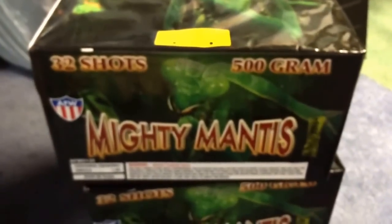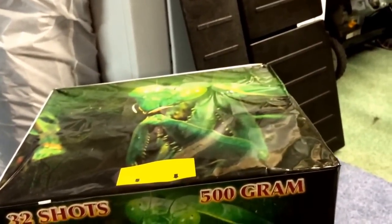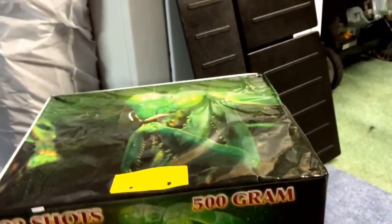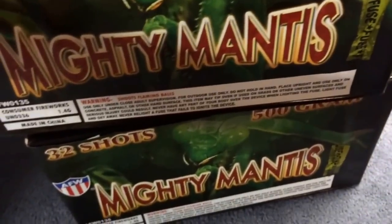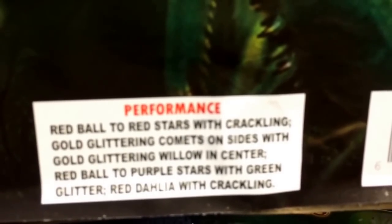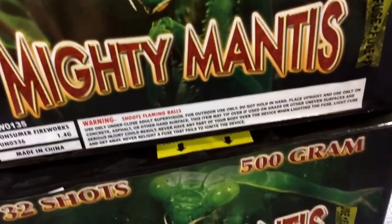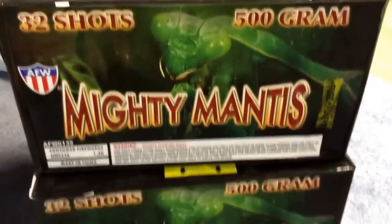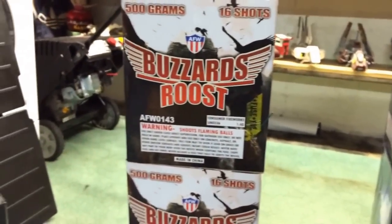I got Mighty Mantis — probably my favorite new item. It's 32 shots. The effect has a fan of red, then two comets that go out in a V-shape, with big breaks in the middle. It finishes with two fans of colorful breaks. You can face it toward spectators or the other way — you'll see the same effect either way. It's a 500-gram, 2016 item. Mighty Mantis, Buzzard's Roost, and Excelsior are all 2016 items. These are also around $47-$48 for a case of two.